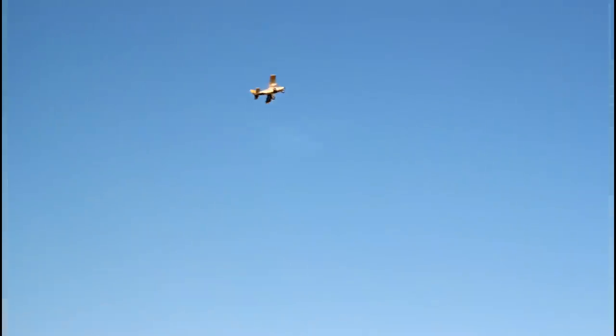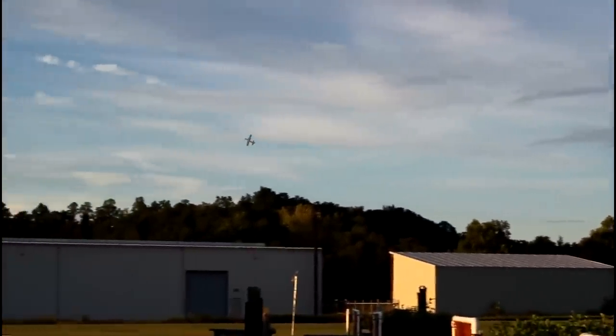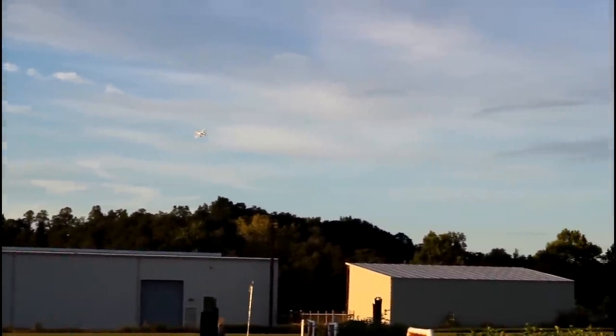Let's do a few more maneuvers. We'll do a nice clean loop — yeah! And let's throw a roll at it. And I can do inverted. That's how you do it. Just kick it over — just need a lot of up elevator when you're flying inverted, like a lot, and a little extra throttle. It's not really made to fly inverted, as we can see there — it wanted to flip back over. It's a heavy plane. It struggles to fly inverted, but it can be done. I didn't do a very good presentation of it there, but look at that beautiful plane.